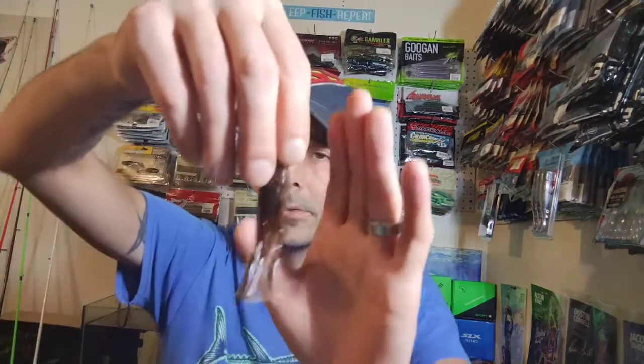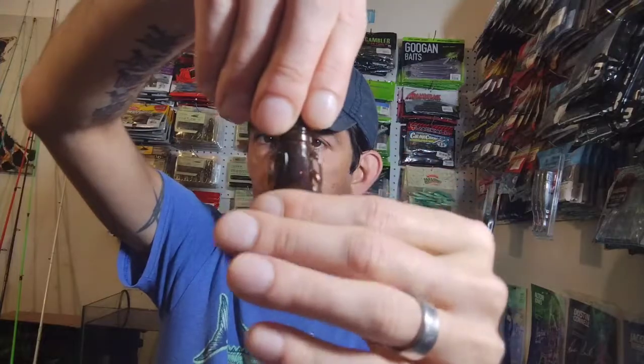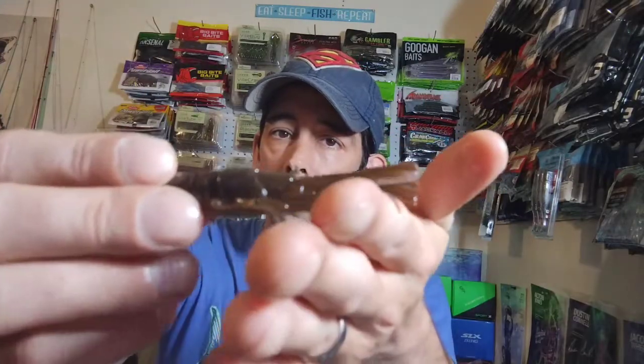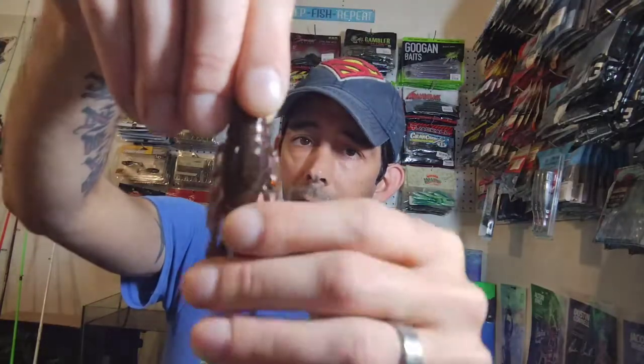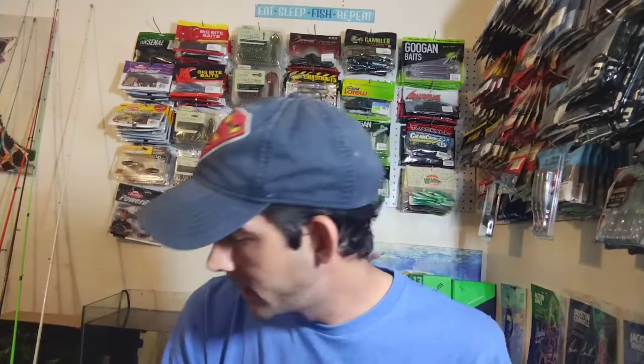Next up we have a new one from Sixth Sense — this one is called the Krub 3.0. The color is Gravel Crawl and it's in an eight pack. This right here is their version of a tube — it looks like a little crawfish, it's hollow bellied, and then there's a solid part for your hook. Kind of wide-bodied but it's got all them appendages on there, two-tone colored. Sixth Sense has been coming out with some pretty cool stuff.